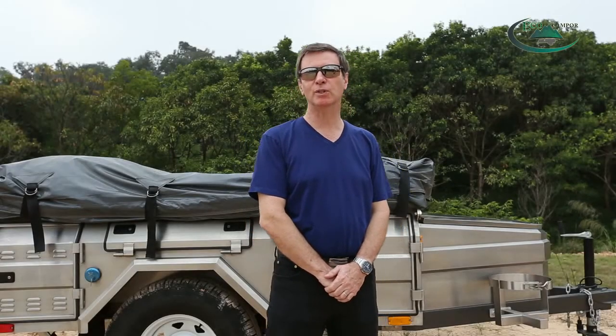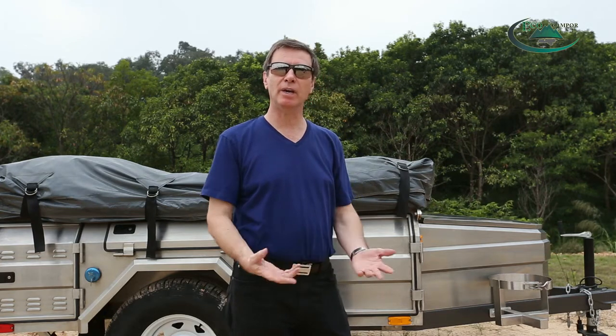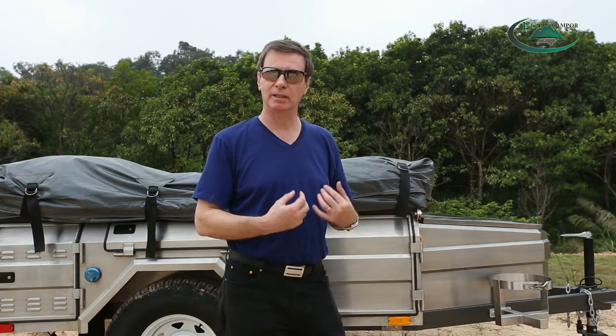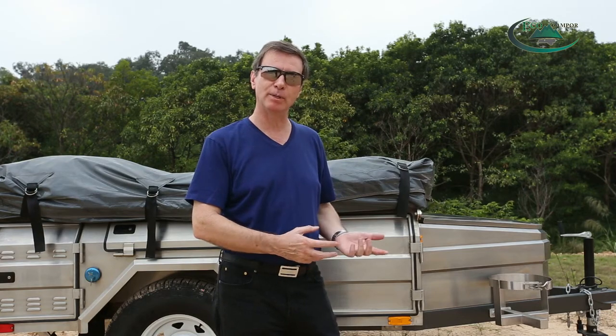Hello, welcome to Eco Camper. My name's Pete and here we are in the lovely city of Foshan in China. Today we're going to introduce to you our new soft floor camper trailer.